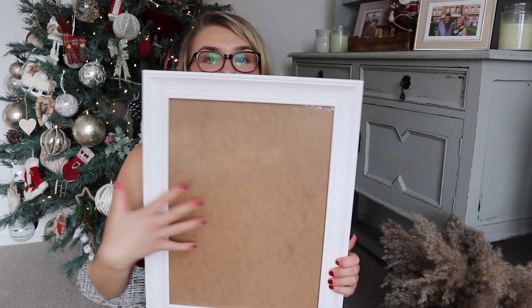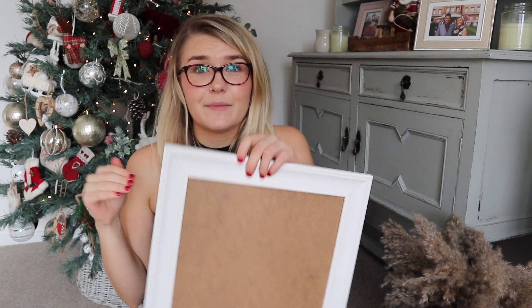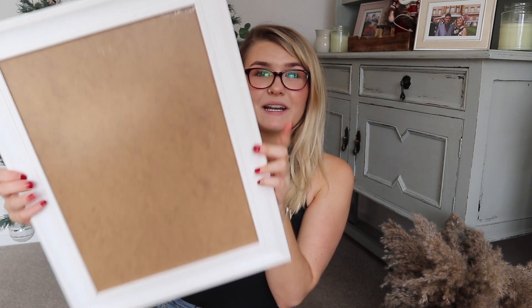I also thought these would make really good gifts — you can get a picture printed to go inside, like a photo of you and your loved one or family, and have it in a lovely frame. These frames are a lot cheaper than the ones on print websites, which I think are quite overpriced. The seller on eBay has loads of different colors as well, and this large frame was only £13, so really affordable and really good quality.